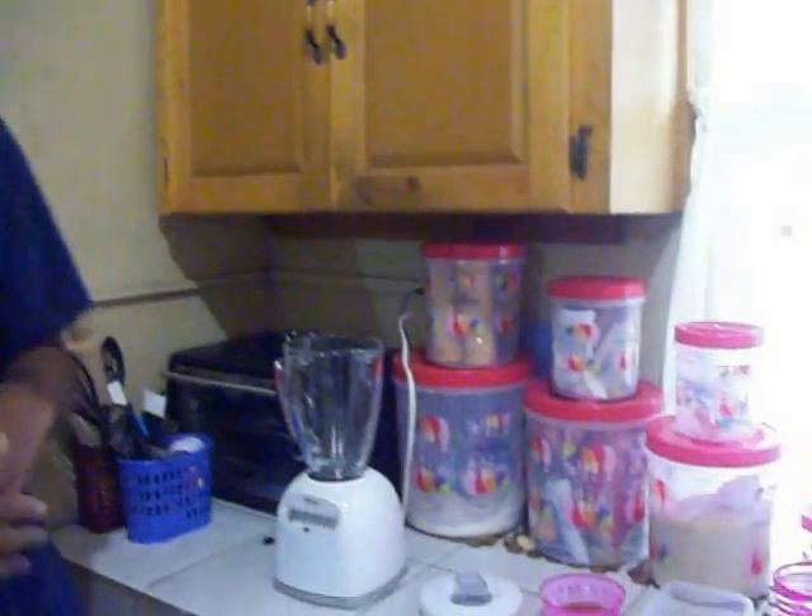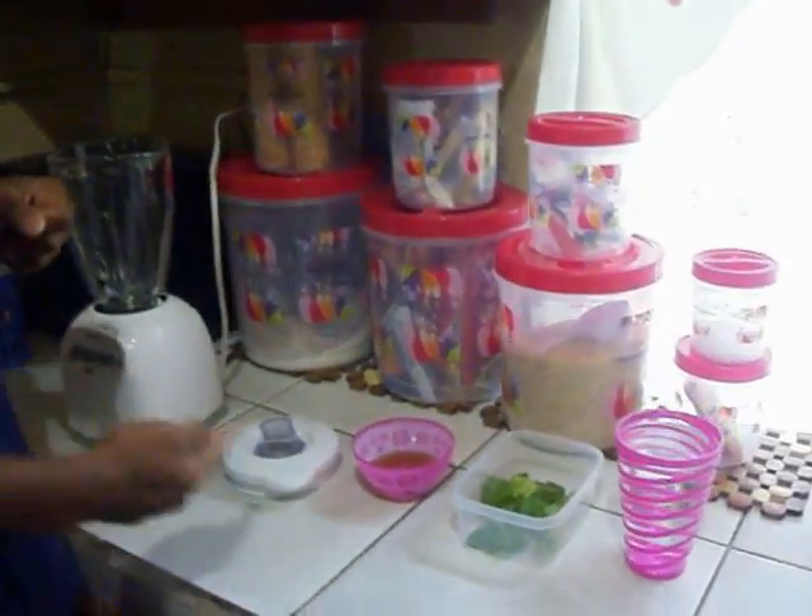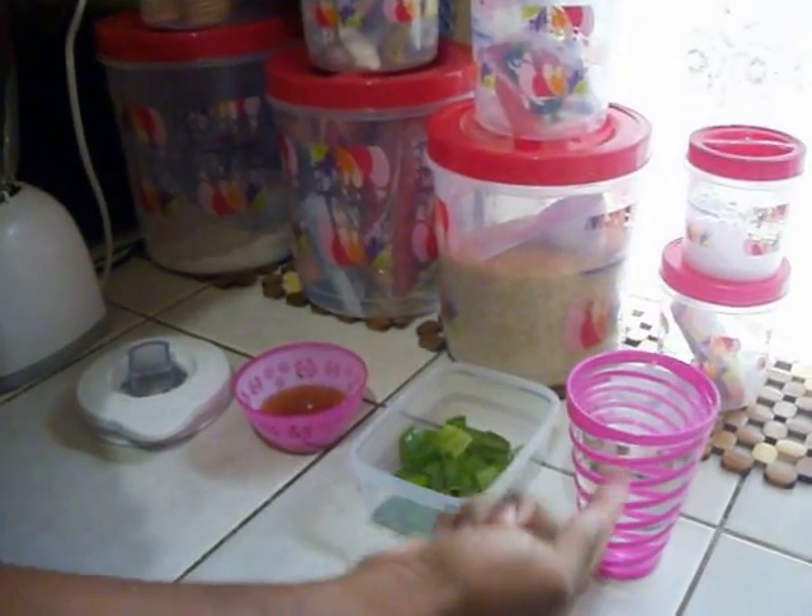As Trinidadians, punch does not always mean milk — it is not going to be anything like that this time. We have all natural ingredients, and this is always the better choice. In this case we will just be using some honey, some aloe, and some water.